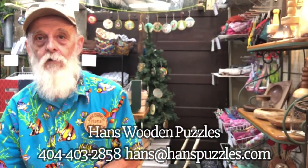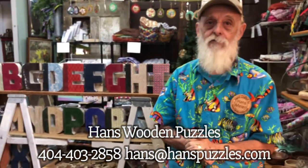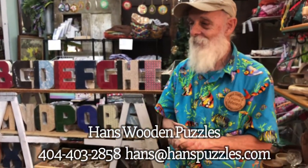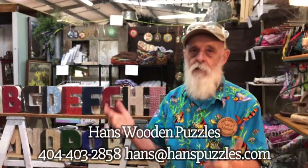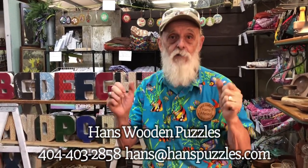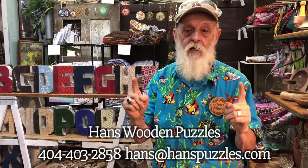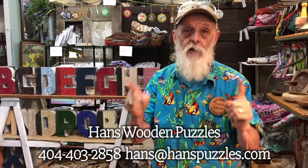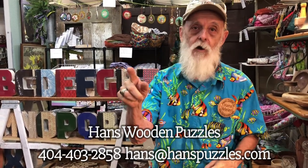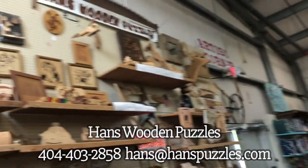Come on out and see us. We're open today, tomorrow, and Sunday — if you come on Friday and have your ticket you can use it all three days. The weather looks like it may be off and on, but remember there are 500 vendors here. I'm in Hall H on the back wall — I'm Hans Wooden Puzzles. Come see me.